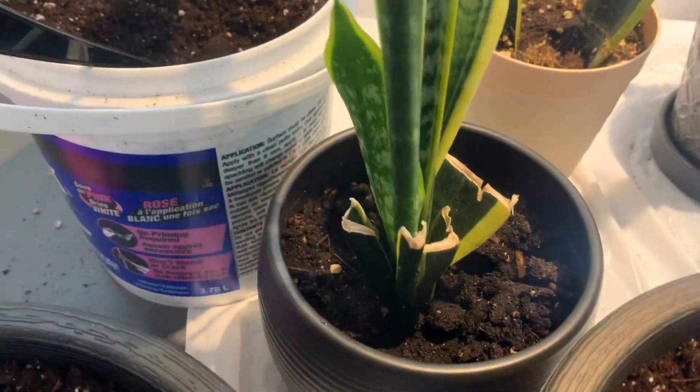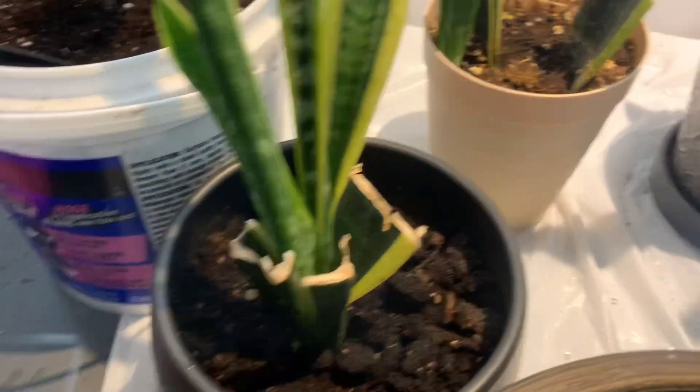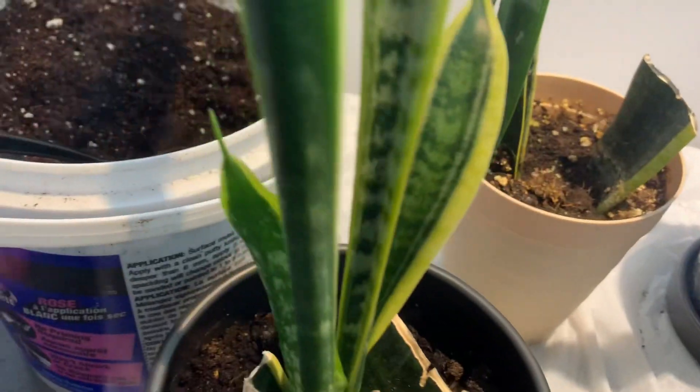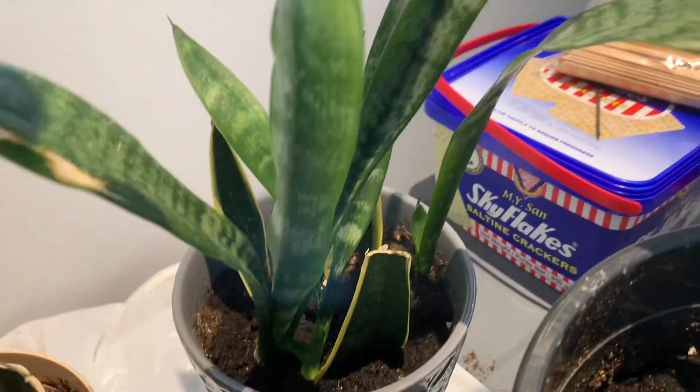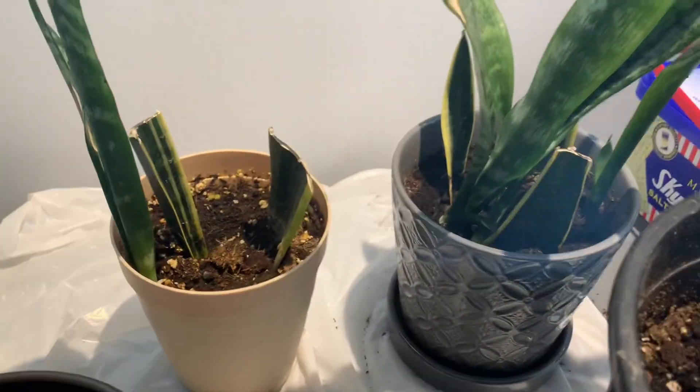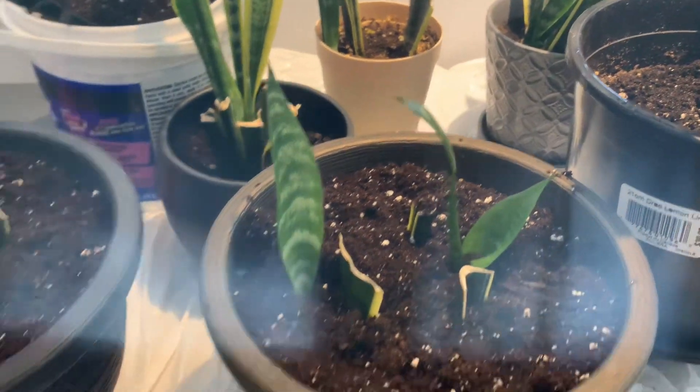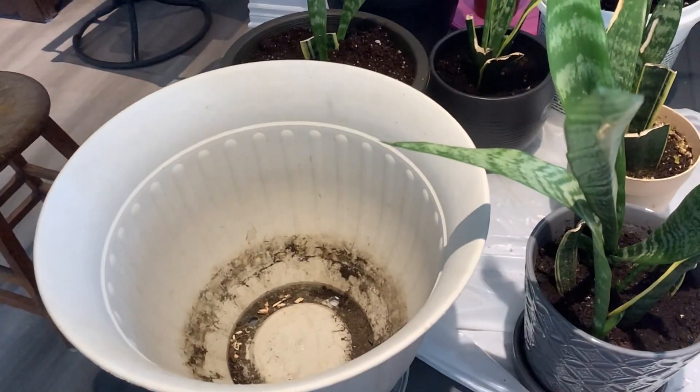All these ones here that I propagated came from this plant — some came from these, but mostly from this plant. So now I'm going to transplant those so they can breathe at least, and then they will have a better growth.